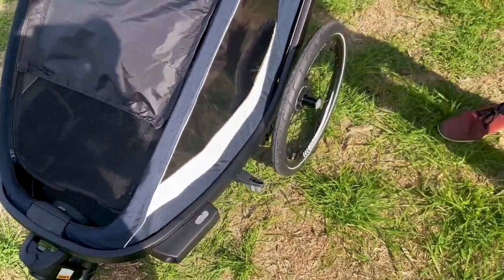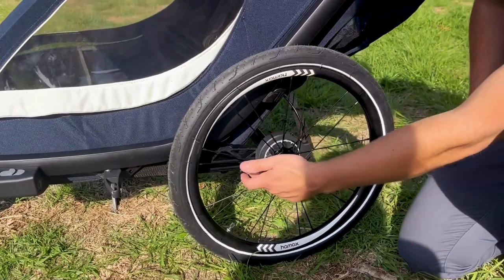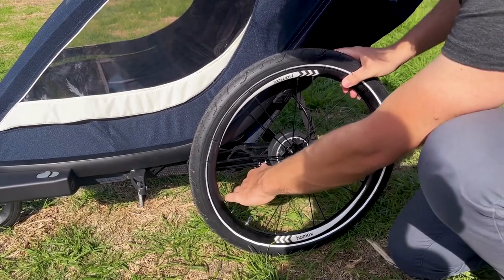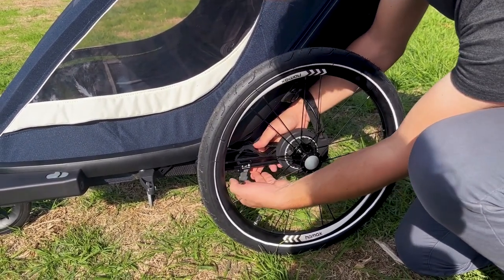In terms of the other features, the trailer is fitted with adjustable suspension. You can see down here we've got these leaf springs. This is the firm setting — you can see you've got a bit of force on and it moves a little bit. Flip this down, slide this along, and now you're in a softer setting.